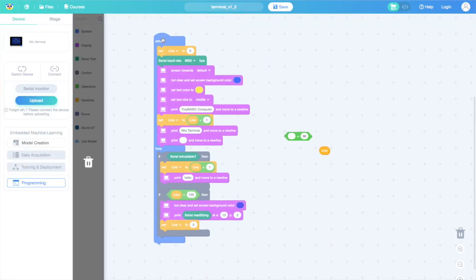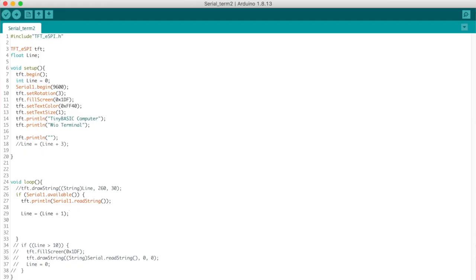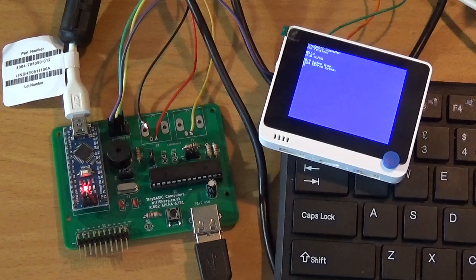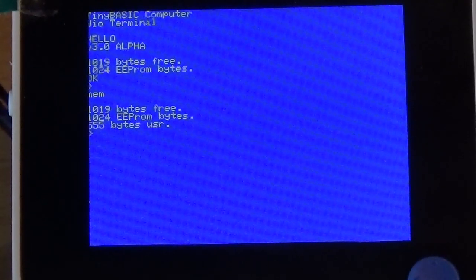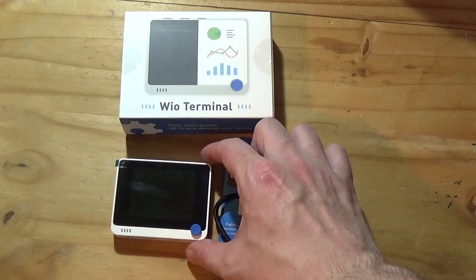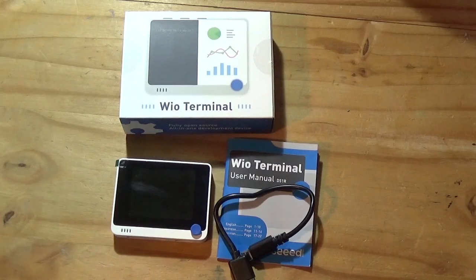If you're still not convinced, in Part 2 I'm going to put the Wio Terminal through its paces with some real project work. We'll look at how to reprogram it without needing to know a single line of code using the existing Arduino IDE, and I plan to test how the Wio Terminal works with our existing Tiny BASIC computers project hardware. Make sure you don't miss out — click the notification bell, like, and subscribe here on Wi-Fi Sheep. A huge thank you to Seeed Studio for reaching out and sending me the Wio Terminal. You can find all information and links in the video description. Thanks so much for your company — bye for now.